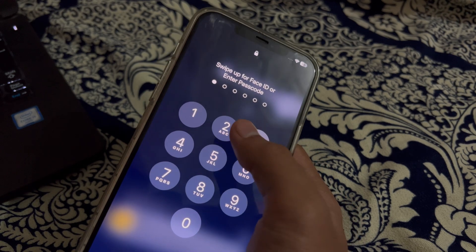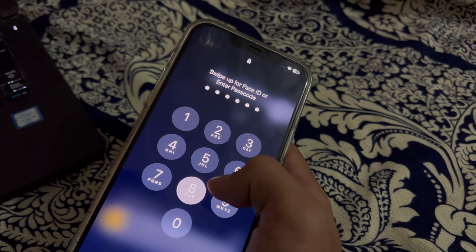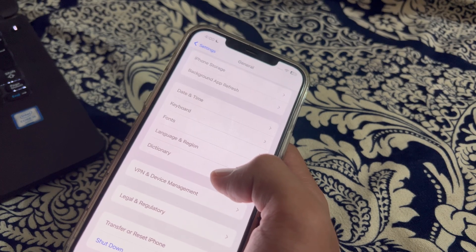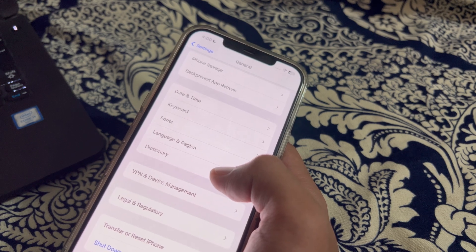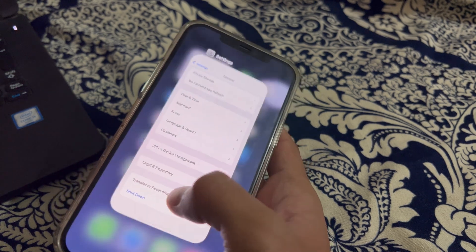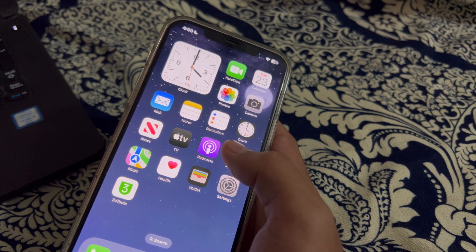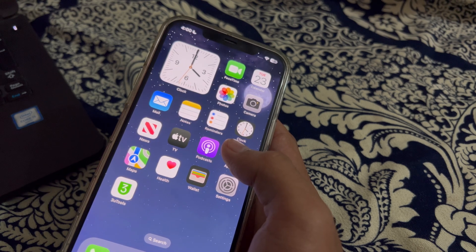After restarting your iPhone, if you're still facing the issue, I suggest you use a wired connection. If your car supports both wired and wireless CarPlay, use a wired connection whenever possible. Wireless connections may consume more battery power due to constant Bluetooth or Wi-Fi communication.